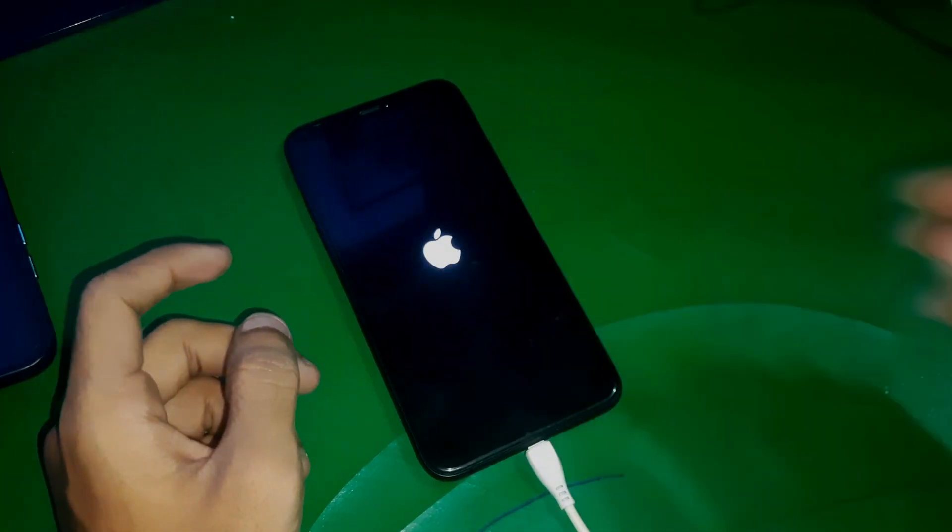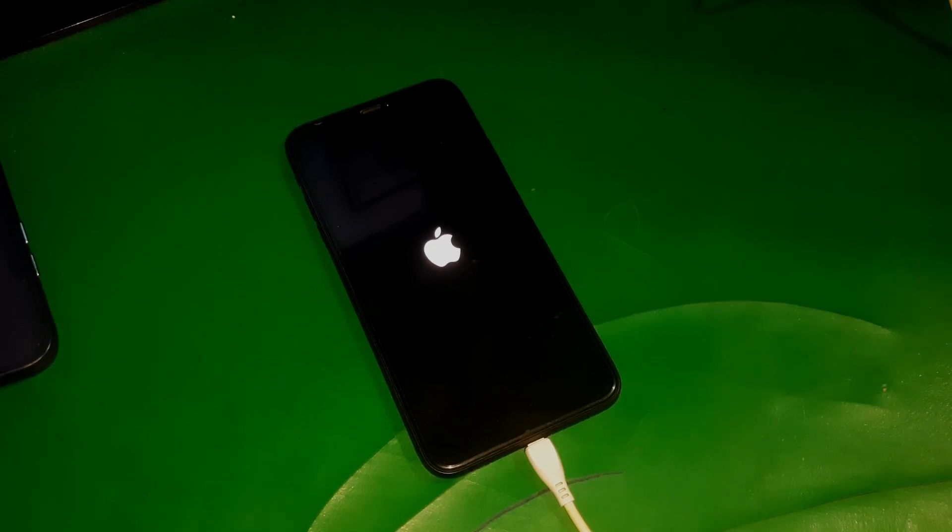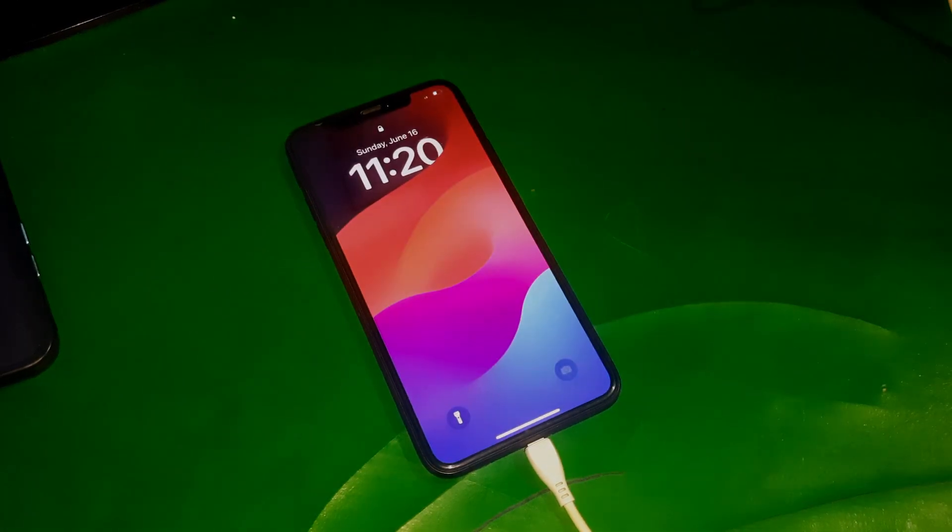Hold the power button until the screen goes black, and now let's see if the phone boots in recovery mode or if it's removed. And that's how you can exit recovery mode on the iPhone 11 Pro Max. That's all in this video.